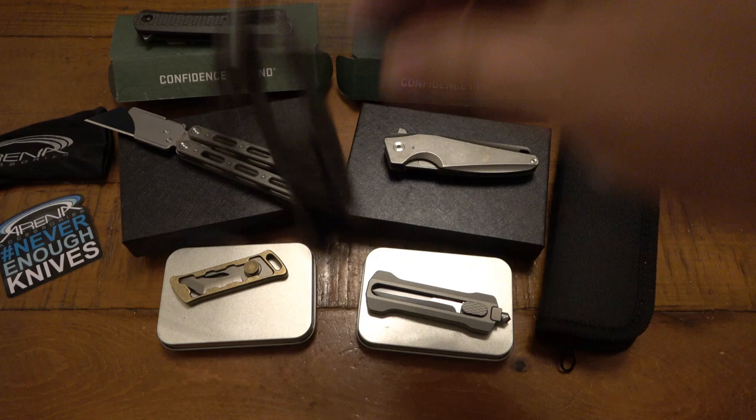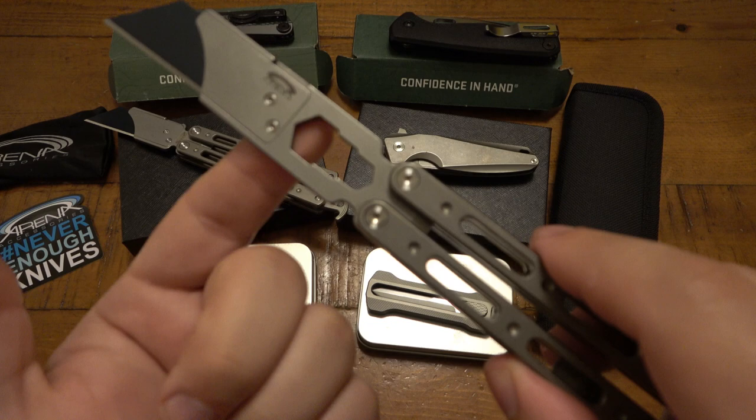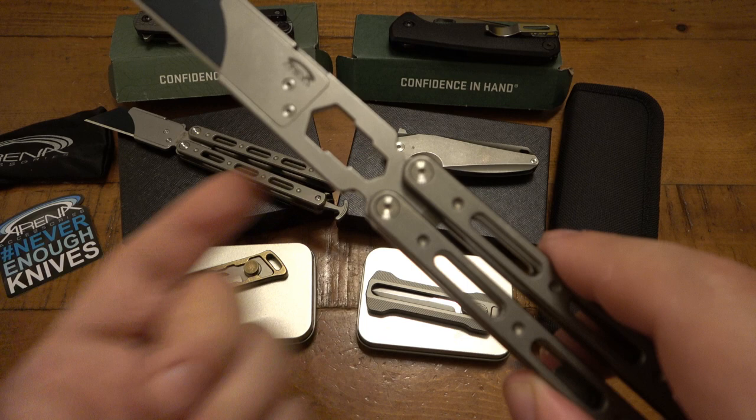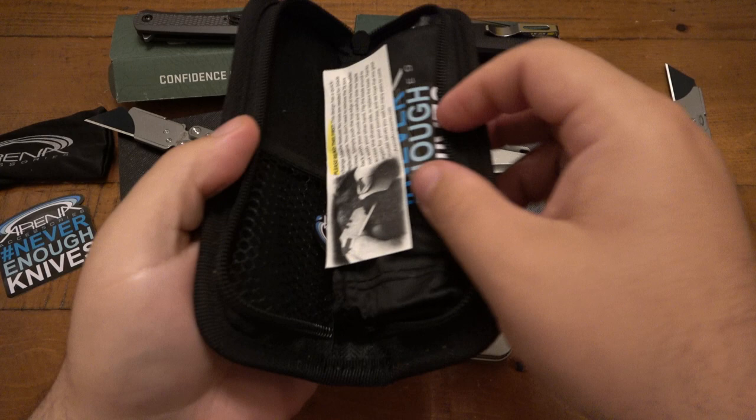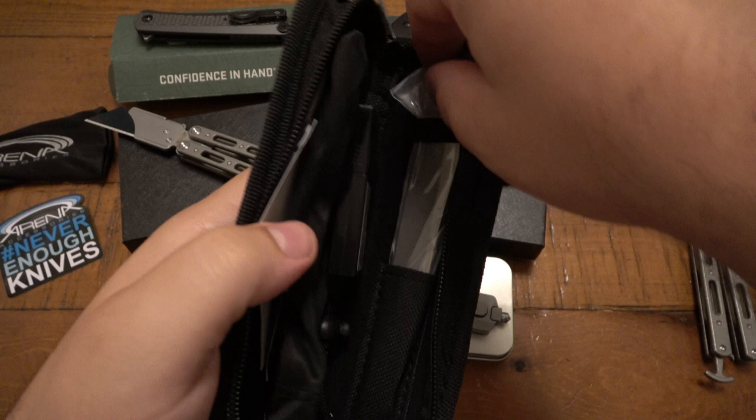Not only that, we have the big brother here, which is super cool. This one not only has the utility blade holder, but with the wasted space they decided not to waste it — we have a step-down wrench, a makeshift wrench. These come with all kinds of accessories and stuff.